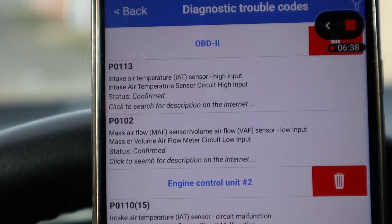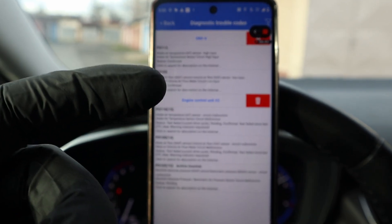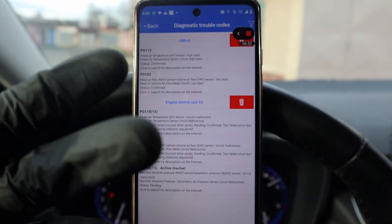We have P0113 and P0102 — intake air temperature sensor and mass airflow sensor. These two sensors are actually built into one in my car. So if I had to guess, I would say the wiring or the connector for the sensor is damaged.